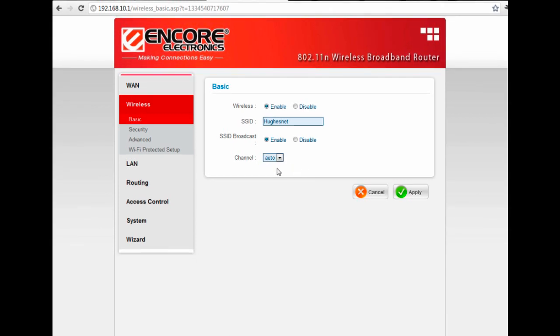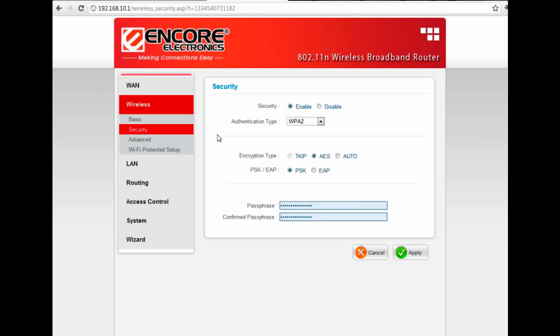The last thing we're going to look at is the Security tab. This is where you set up a password for your wireless. Under Security, make sure that Enabled is checked and select WPA2 as the authentication type — leave everything else as default. Under passphrase — that's the actual password — you don't want to choose something like 'password.' Make it something unique and not easily guessed. In most cases the router will require six to eight characters for that password.